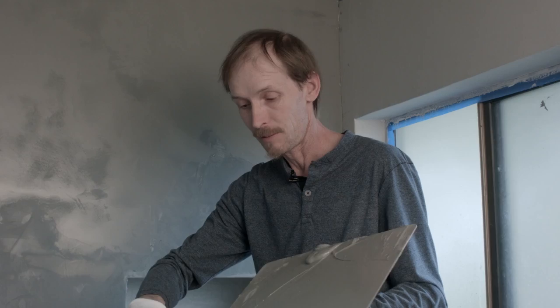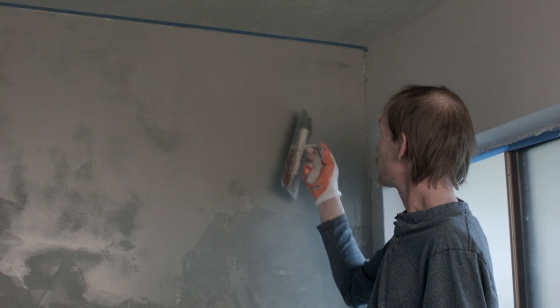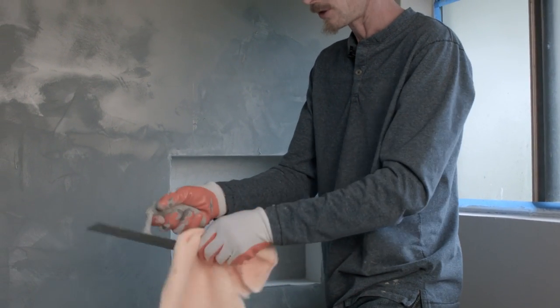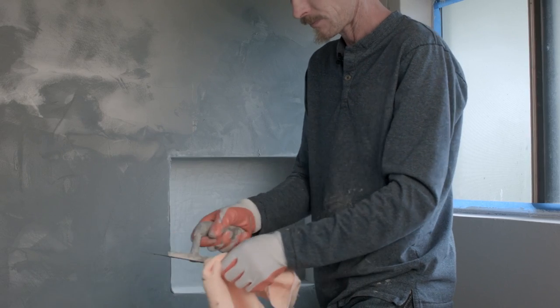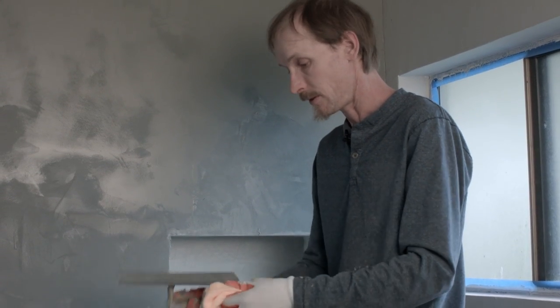As you're troweling along, sometimes you pick up little tiny bits of dried mud on the edge of your trowel which is leaving scratch marks in my finish. Those will show through forever if I don't take care of them right away, which is why I carry a rag with me so I can clean the edge of the trowel as I go, because I don't have time to stop and wash my tools every few minutes.